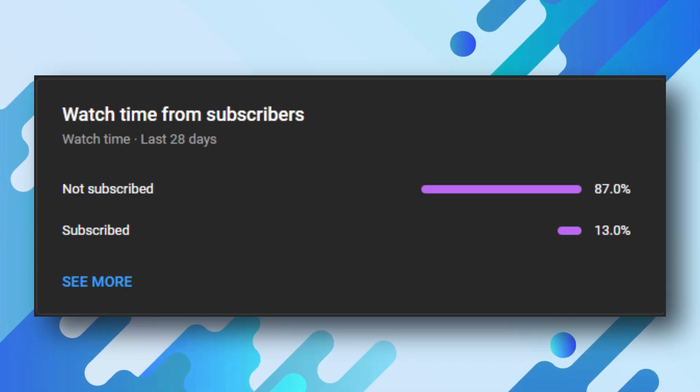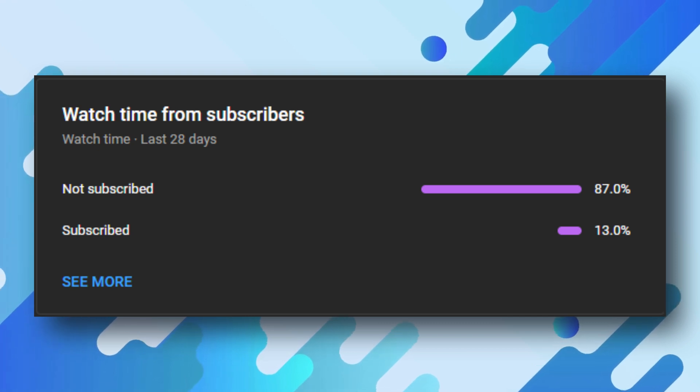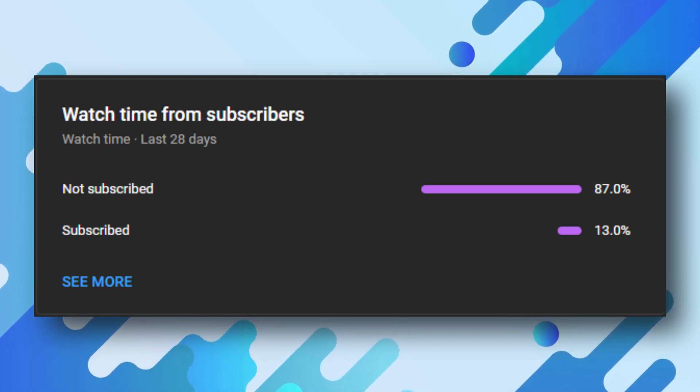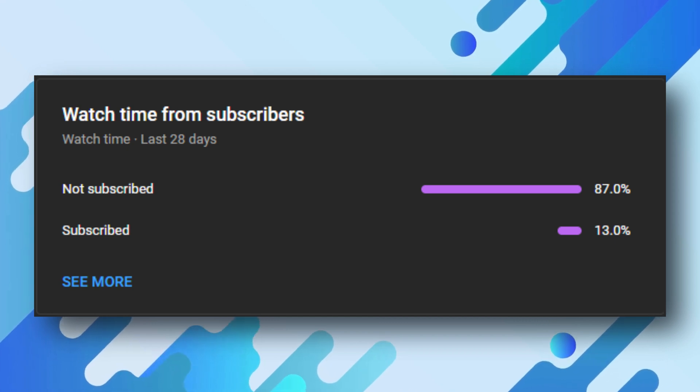Before starting ahead, we have 87% of users who haven't subscribed to our channel but they do watch our videos. So if you guys find our videos helpful, do consider subscribing and also press the bell icon to get notified whenever we upload a new video.